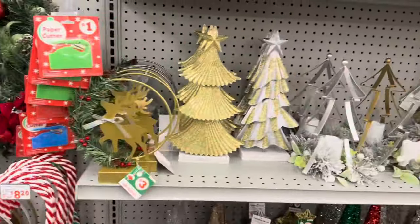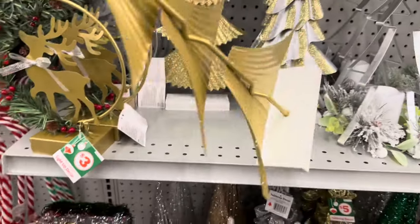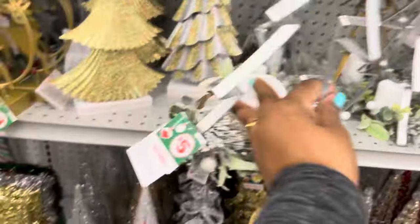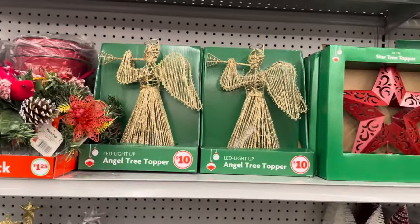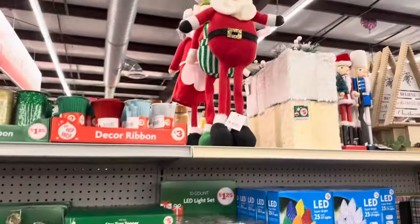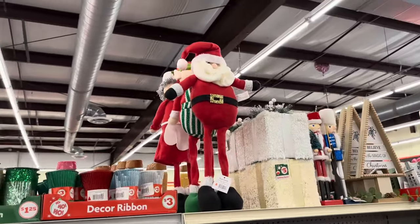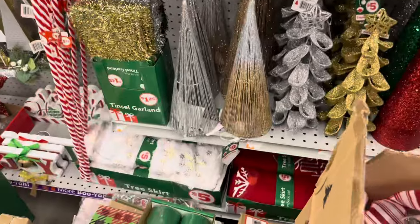Then they have these beautiful tabletop pieces here — this one is three dollars, this beauty here is three dollars. I also have this one in gold for five dollars. The angel tree topper is ten dollars, the star tree topper is five. There's also plush decor up there — so cute — I only see three and I'm not sure of the price.